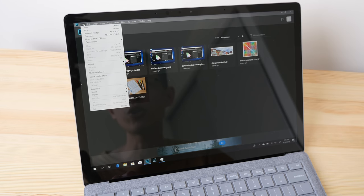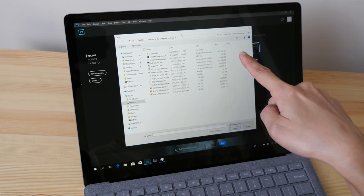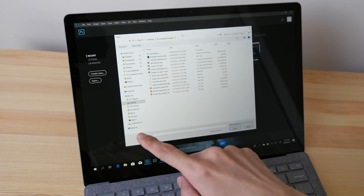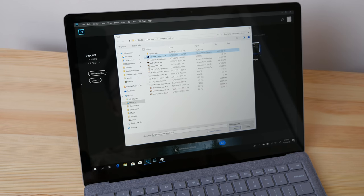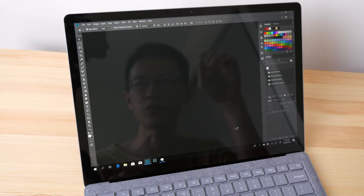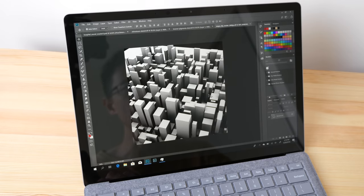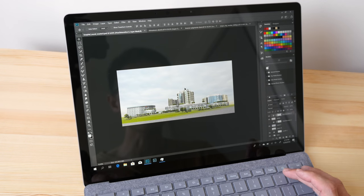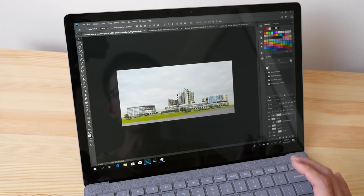Now let's open up some large files and see the loading time. I'm going to open four files — the first is 900 MB and the other three total 100 MB, so about 1 GB total. I'll Ctrl-click all four files and click Open. The time it takes to open 1 GB of graphic files is quite good and fast. This is the largest file at 900 MB.